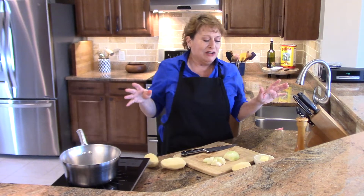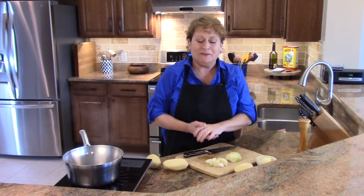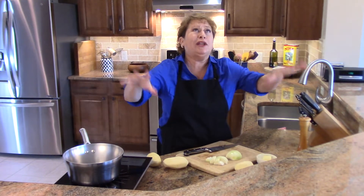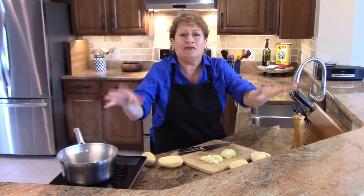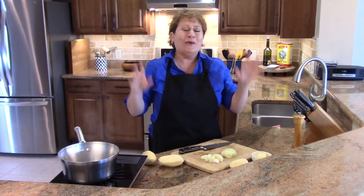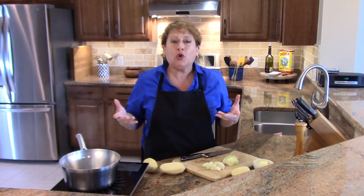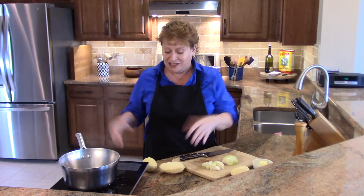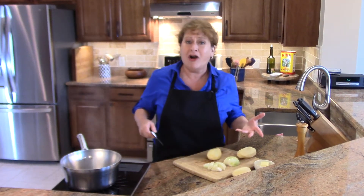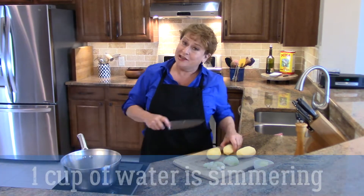Hi, welcome to Nina in the Kitchen, where today I'm making a recipe that was made up by my aunt Louise. My aunt Louise was the sweetest, most lovely person you'd ever want to meet, and she was a heck of a cook and a baker. We all loved aunt Louise, and this is a recipe she created just for a quick weeknight side dish — we call them Aunt Louise's Potatoes.